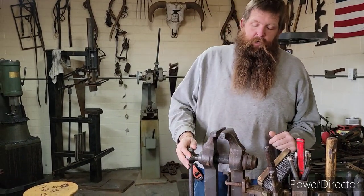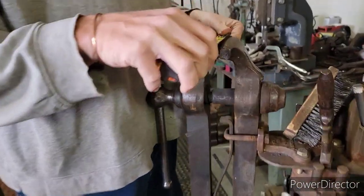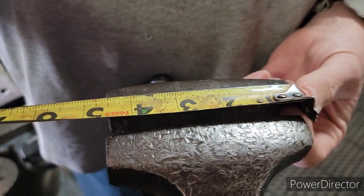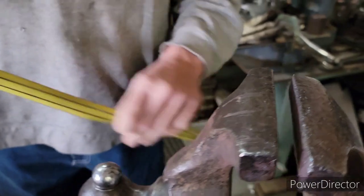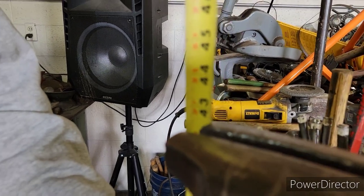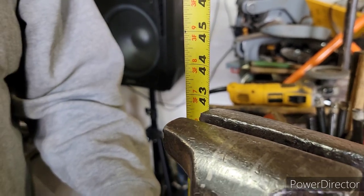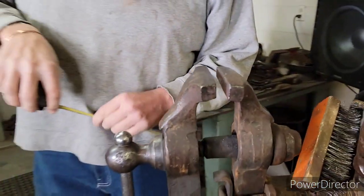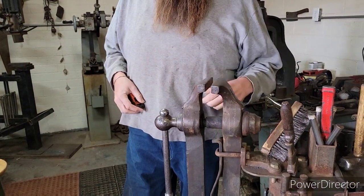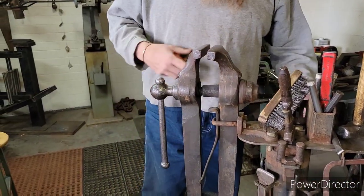These vises are old — there are lots of different companies. This one, just to give you some dimensions, is a four-and-a-half-inch jaw post vise. The height on them all varies; this one happens to be 42 and a half inches. They're all different — I have some that are much larger and some that are actually much smaller, like a three-inch. This one I find myself using a whole bunch.